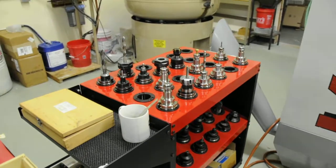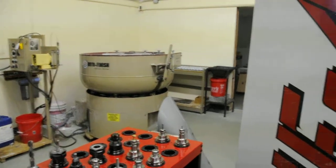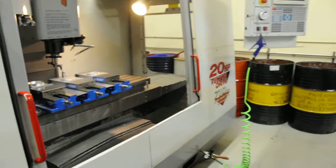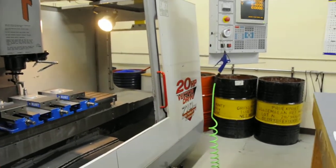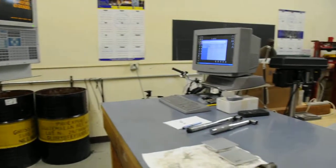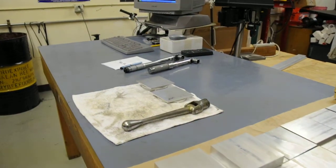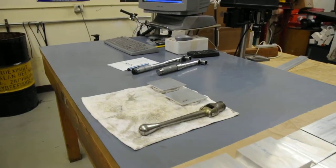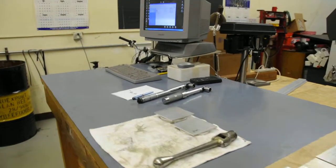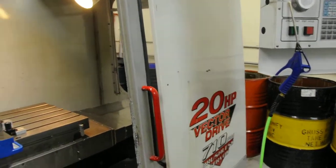But more importantly, we have the tumbler over there. When we make a Pelican container, we have to follow a few steps. One of them is setting up the tools, and we have to make sure that we follow pretty rigorous steps — at least that's my style. It's CNC-style machining.